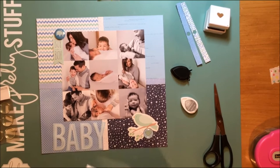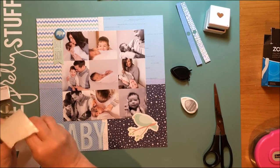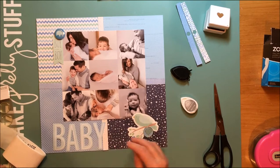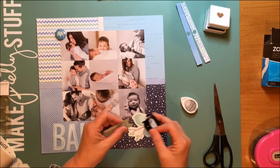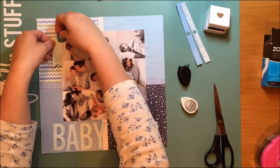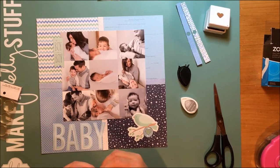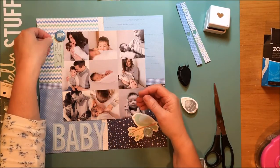I have heard that epoxy circles can yellow over time, so if that's something that's really going to bother you, don't use them — but if you don't care, that's fine. I do have a ton of photos of this young man, so if that one epoxy circle yellows I'm not going to worry about it. To make all these die cuts stand out, I'm going to ink them with that Gray Flannel ink again. I didn't pop any of these up off the background, which I'll often do — there's dimension on this layout but not a ton.